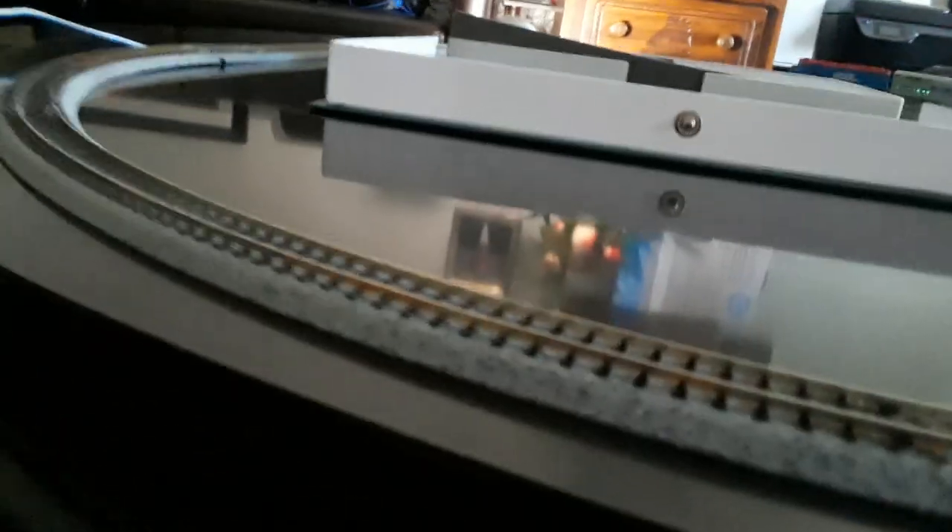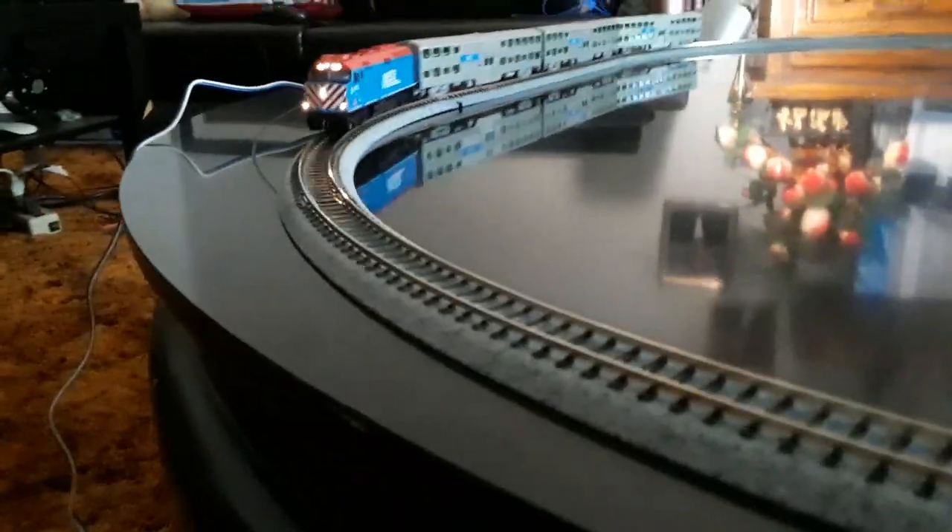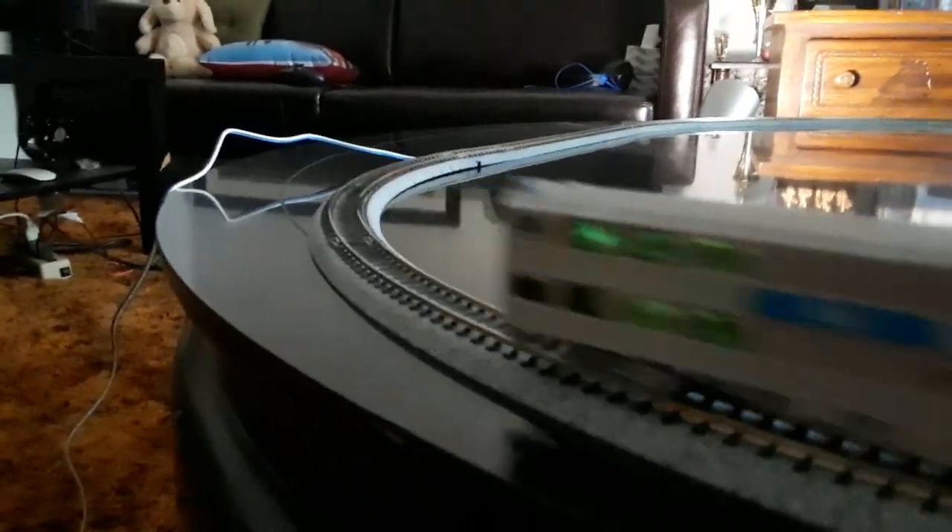Enjoy while it lasts. Now take a look at what it looks like from the cab — the headlights are on. Now take a look at the engine with its marker lights on. If you live in Chicago or somewhere and you take or see the Metro train, you see the actual headlights and the marker lights. This is just a small version of what it looks like in real life.